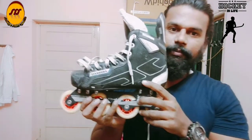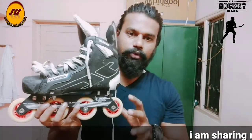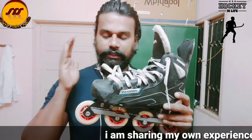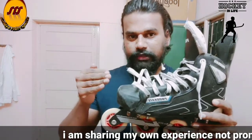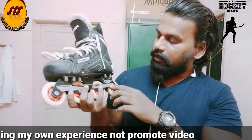Let's talk about the wheels. This is a roller hockey boot. It is a little bit of quality. This is a sub-junior category.